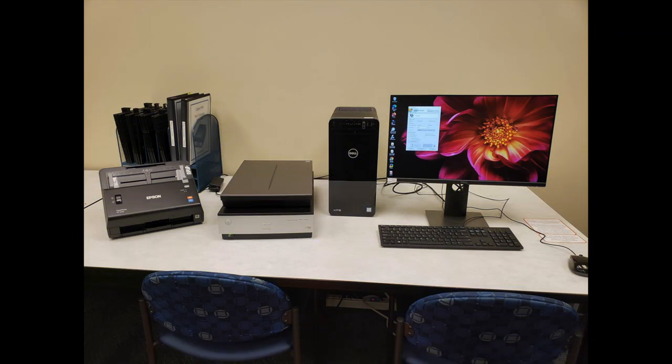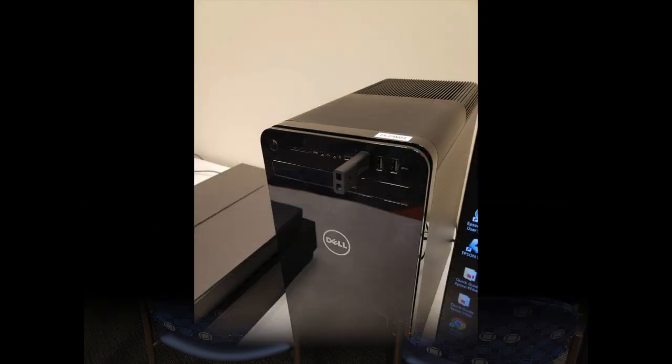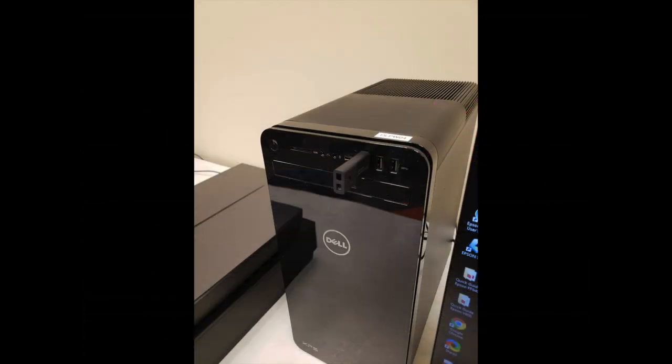When you arrive for your appointment, the scanner and the computer will both be on with the Epson Scan software open and ready for you to use. Make sure you insert your CD or plug in your flash drive, SD card, or external hard drive.